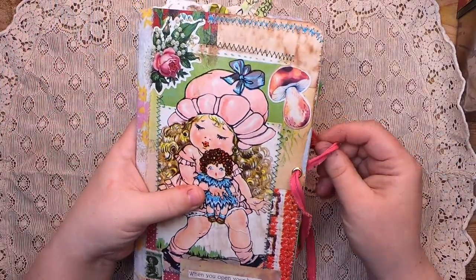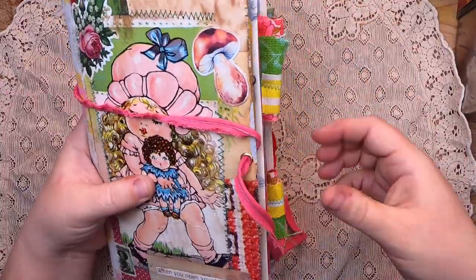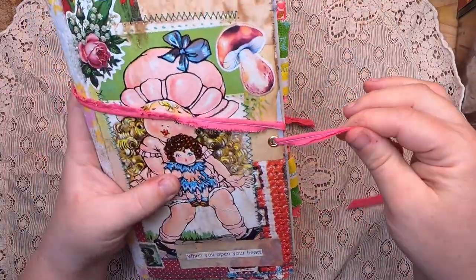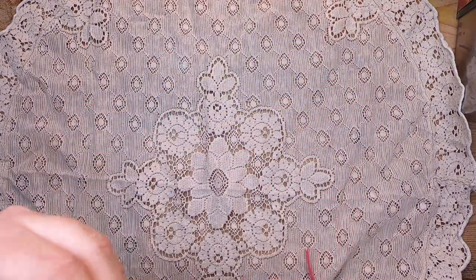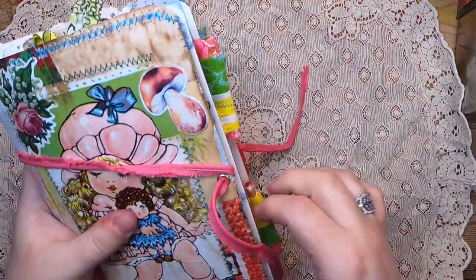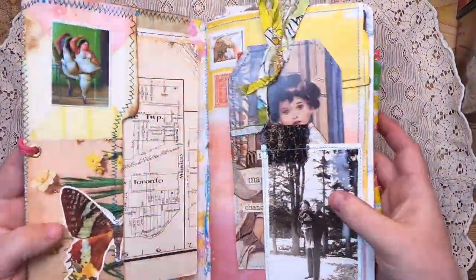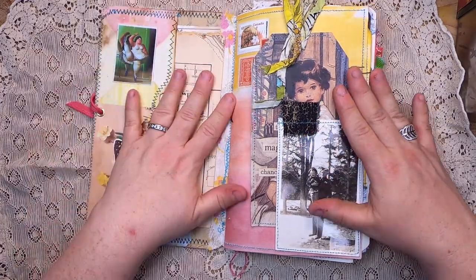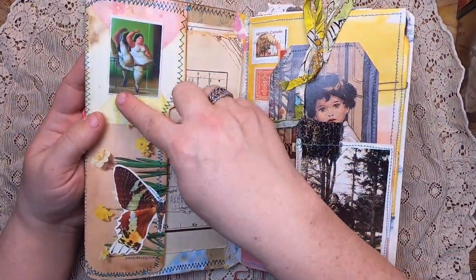We have vintage seam binding — piped seam binding — to close it. When you open the journal, there are metal eyelets. The way you keep your tie is to slip it back behind the journal, give both ends a tug, and it just hangs there so you can open it without losing your tie.